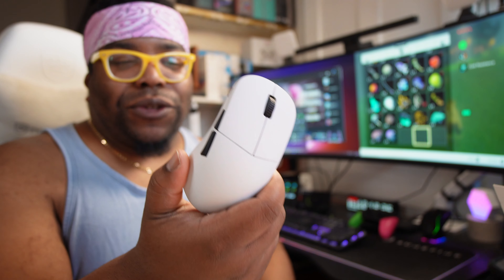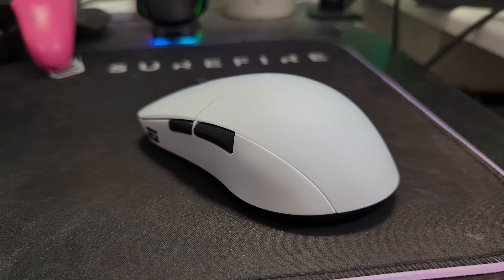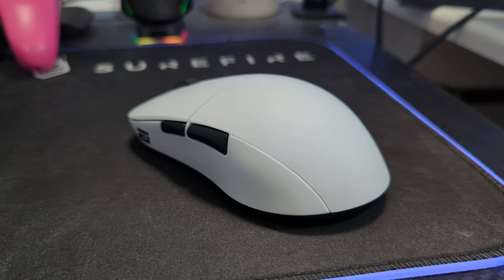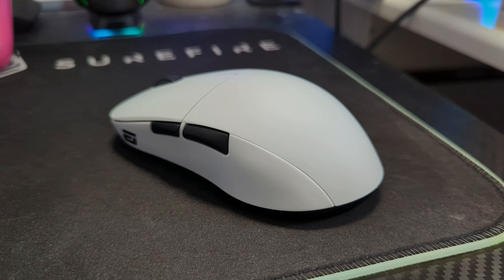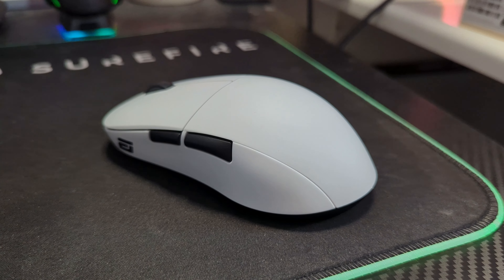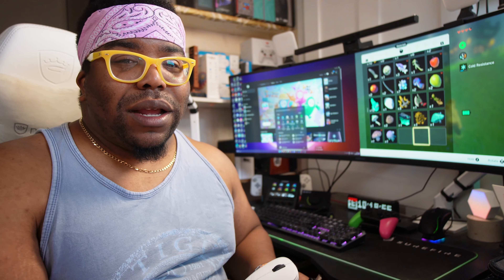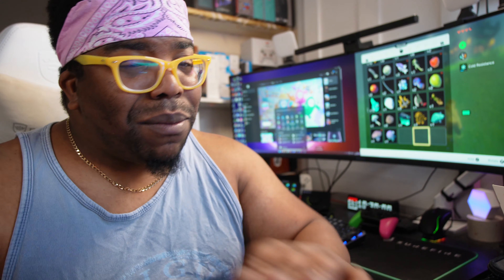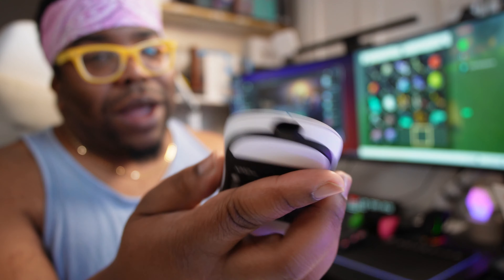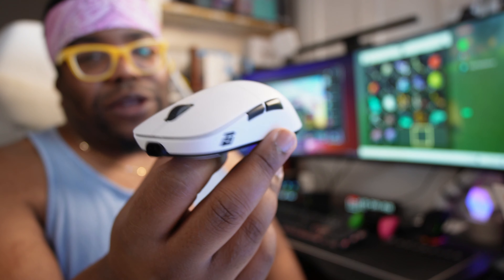Big shout out to EndGameGear for sending down the XM2 WE. It looks super clean. It would be nice if it had a charging cradle or dock because right now you just plug in via USB-C — it can be used as a wired mouse too. The plug-in approach feels old-fashioned; we want a dock that magically charges it. Maybe for a future iteration. But for now it's definitely doing its thing — proper lightweight too.